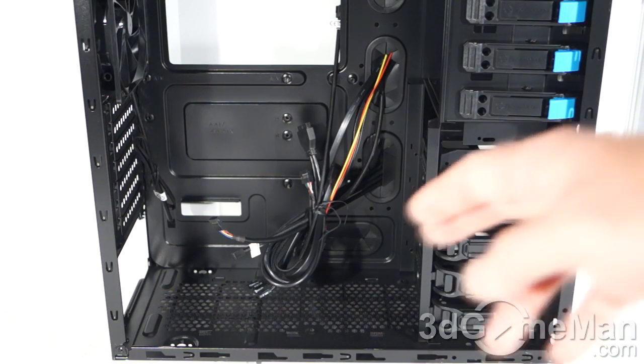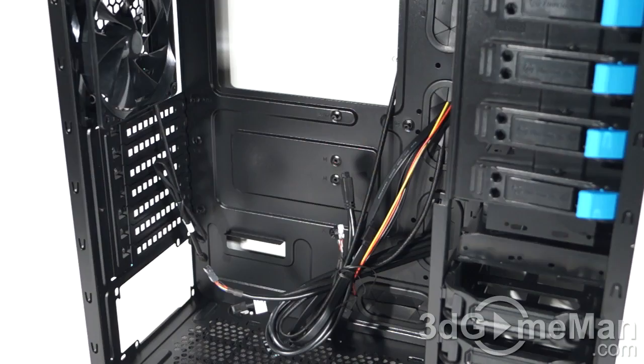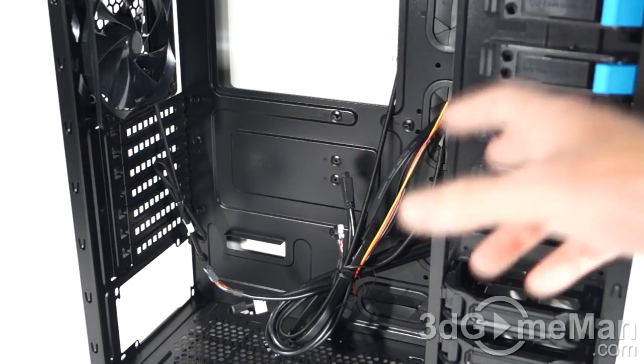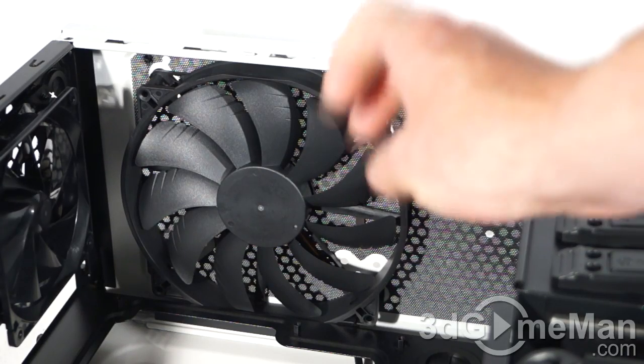Power supply length and video card length are approximately the same at 315 millimeters. However, the power supply length will vary depending on whether you have the optional 120 millimeter fan installed. The CPU cooler height on this case is a little more than most cases — most cases limit the CPU cooler height to 160 millimeters, but this case allows 175 millimeters.